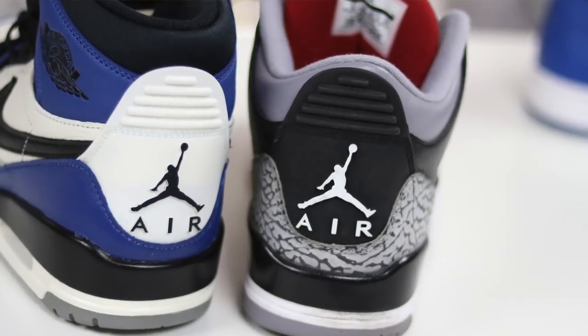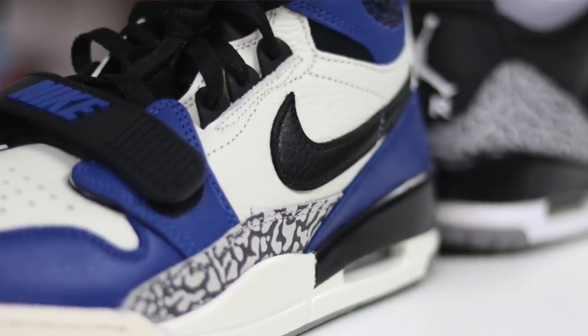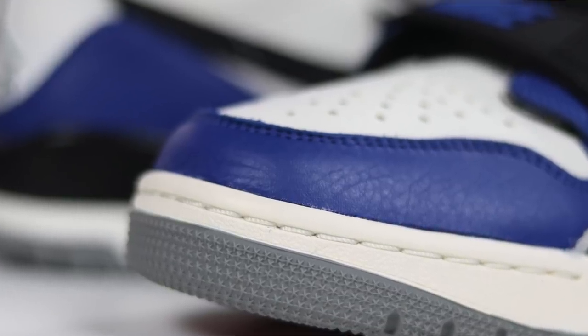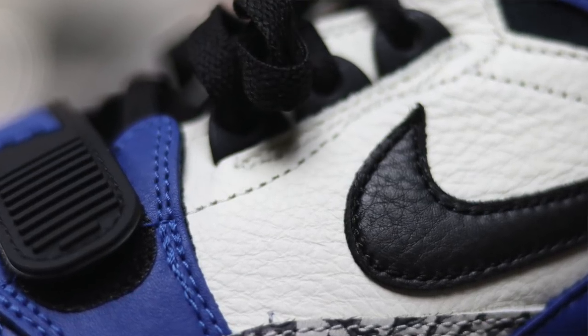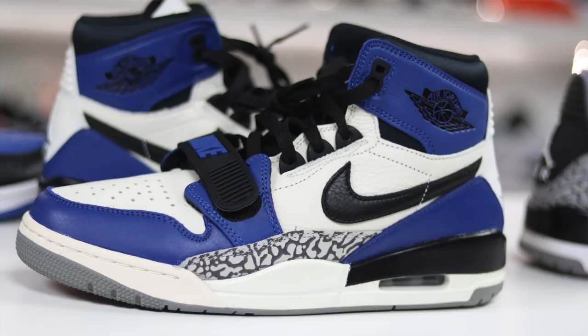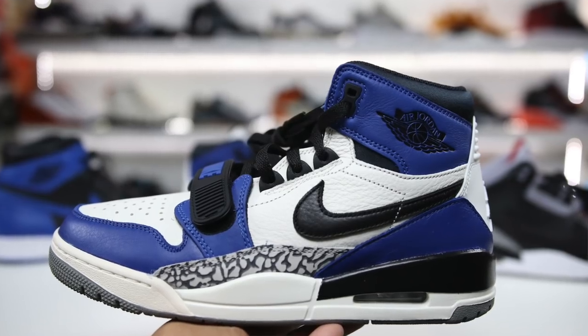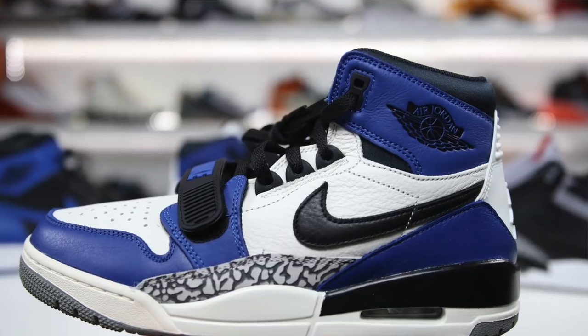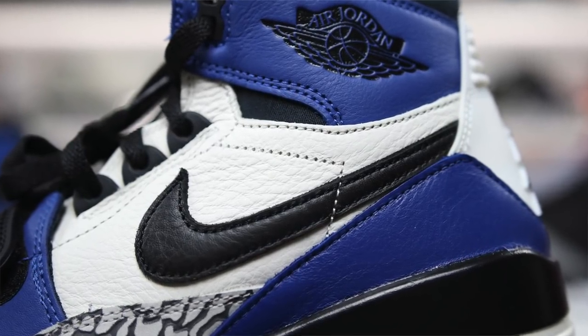Leave some comments and let me know what you guys think about the Legacy 312 — is it a shoe you love or hate, and why? I appreciate y'all for stopping by and watching. If you're new to the channel, hit that subscribe button — I post sneaker videos three to five, sometimes seven days a week. Hit the notification bell to know when videos go live, and if you liked the video hit the thumbs up. Check out the other videos on screen and we'll catch you guys soon. Peace!